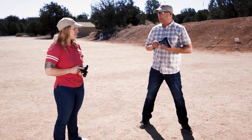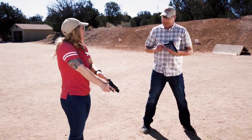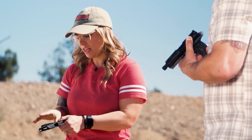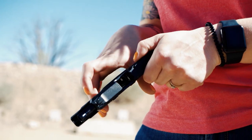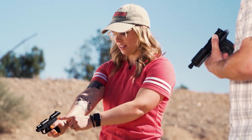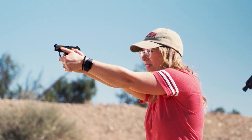As a female shooter with smaller hands, getting high up on the back strap can be challenging — there's not as much hand to fill in that void. A smaller gun definitely helps, and making sure there's not a ton of reach from back to front so you're not torquing your hand trying to reach the trigger. The Ruger LCP Max is a great option — it's small, it's light, and I can shoot it pretty well because I still have a full grip on it.